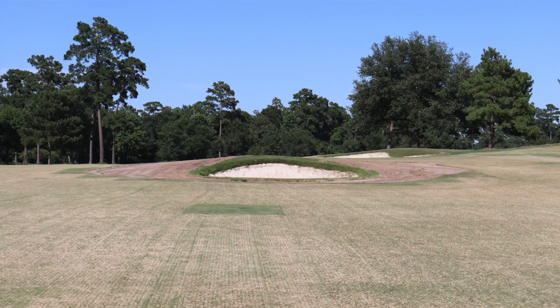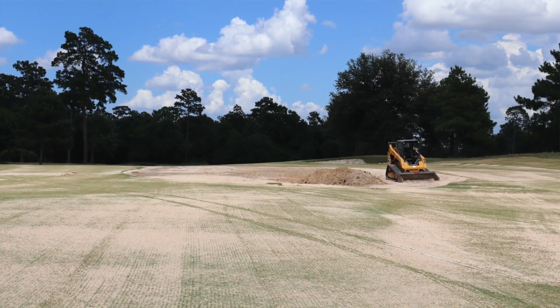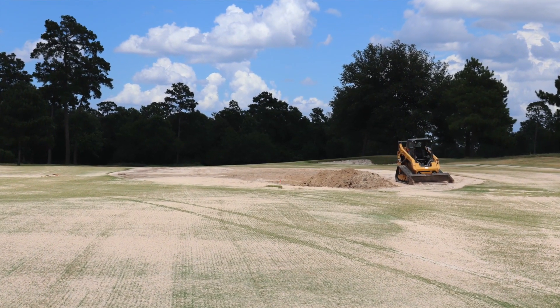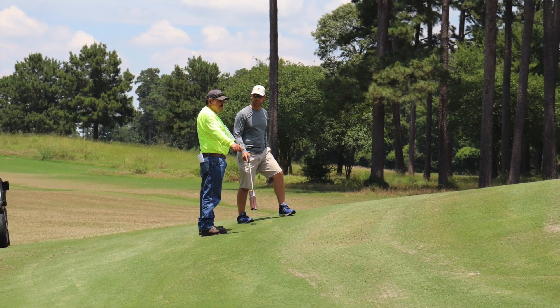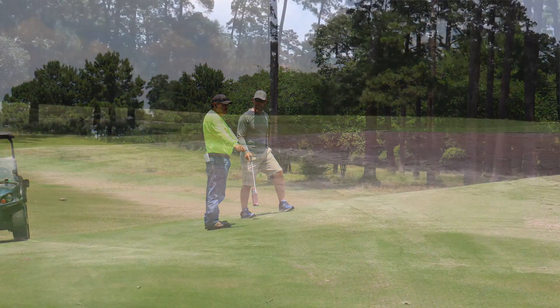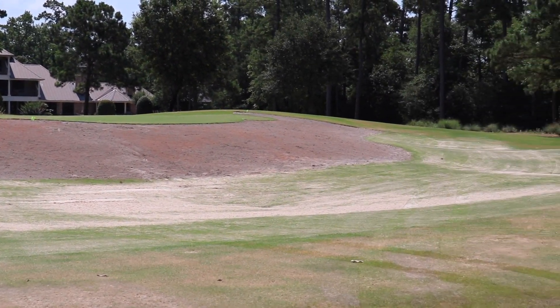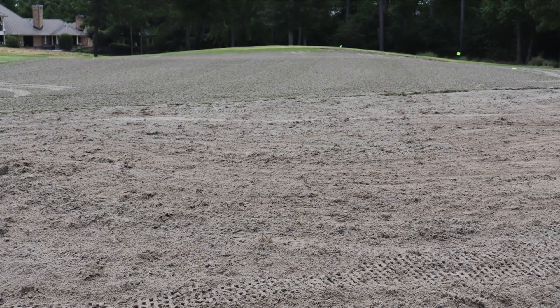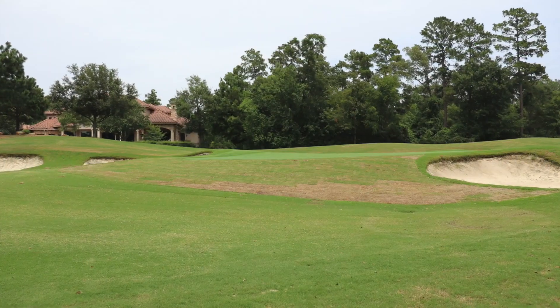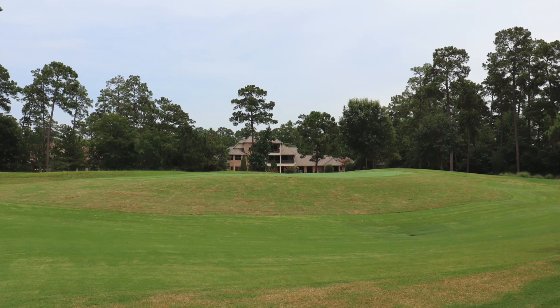Fourteen bunker removals were also identified as part of the Nicholas master plan. The board wisely identified components of the master plan that would have tremendous impact that could be done in advance of a more major renovation project on the Nicholas course. We have long been working the approach areas to holes 1, 4, and 8. We have tried to exchange organic matter and establish new sod through the years without much success. We took the opportunity now to strip these areas, till in new amendments and material to aid in moisture retention to a depth of eight inches, and then applied new sod. We are confident these areas will perform better going forward because of this work.